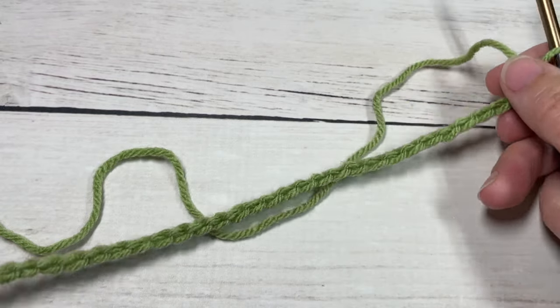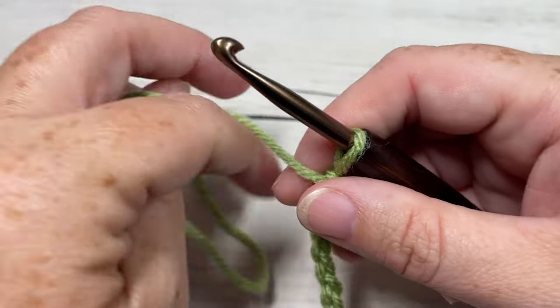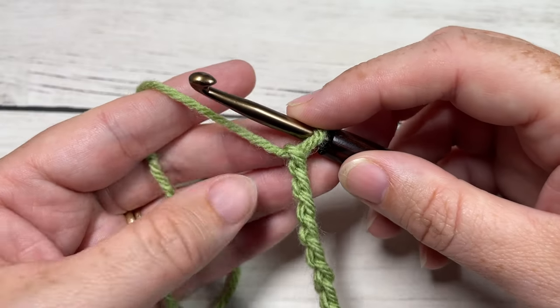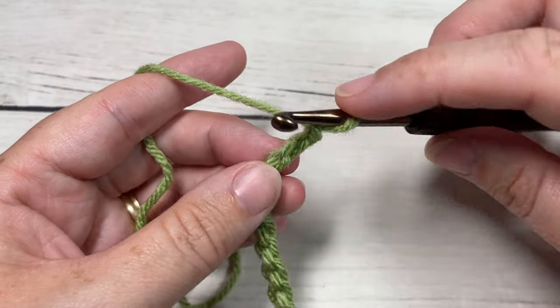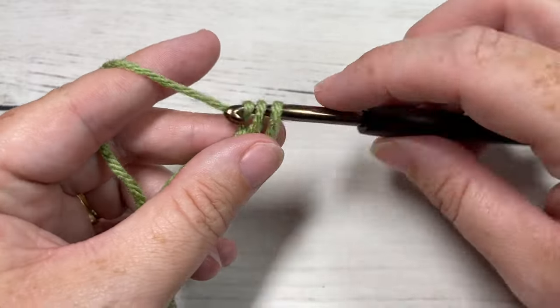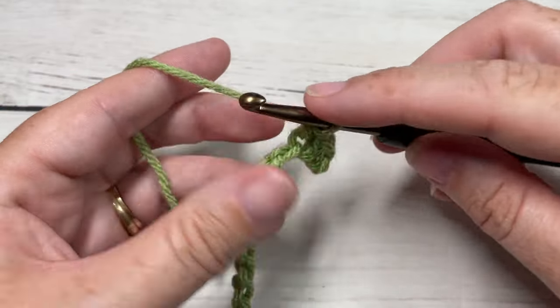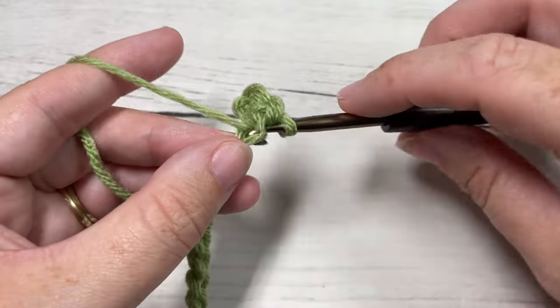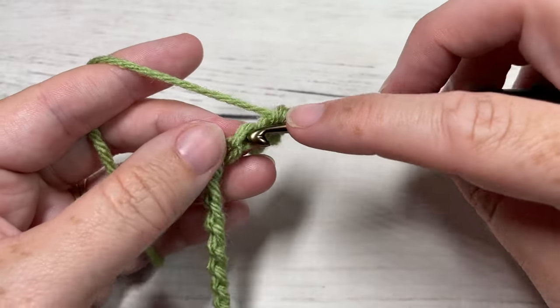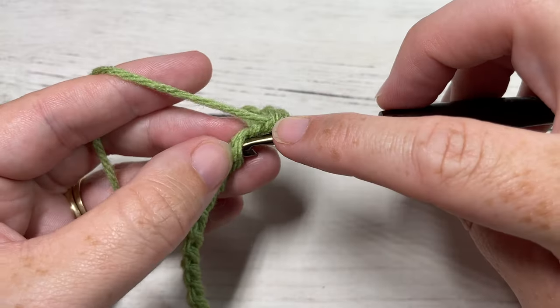And 30. Once you have your foundation chain worked, you're going to begin row one by working a single crochet into the second chain from your hook, and then single crochet into each stitch all the way across. You're going to have a total of 29 single crochet stitches. Your chain one at the start does not count as a stitch.